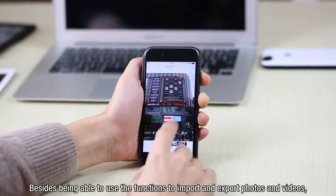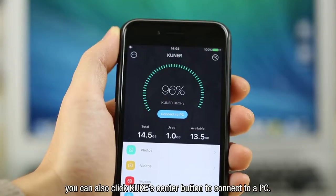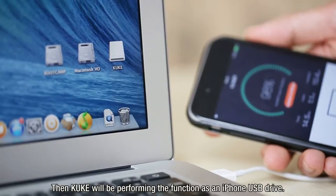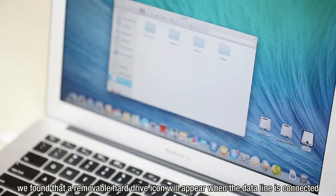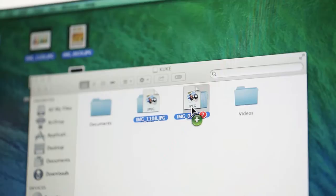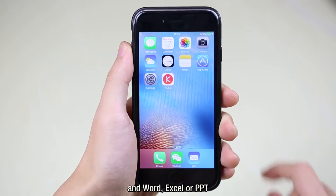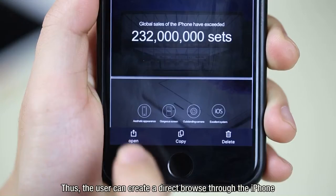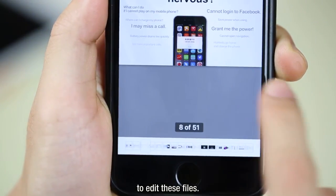Besides importing and exporting photos and videos, you can also click KUK's center button to connect to a PC, where KUK performs the function of an iPhone USB drive. A removable hard drive icon will appear when the data line is connected, whether on a Mac or Windows system. At this point, photos, videos, PDFs, Word, Excel, PowerPoint, and other common file formats can be copied to KUK, allowing the user to browse directly through the iPhone or use existing software on the iPhone to edit these files.